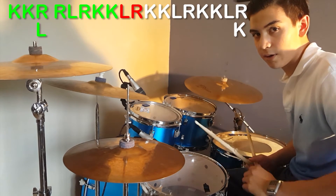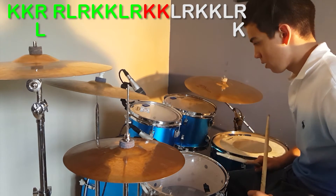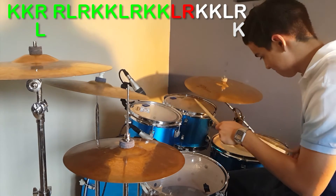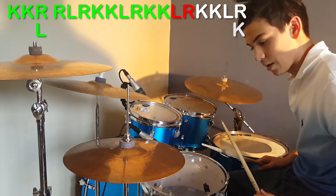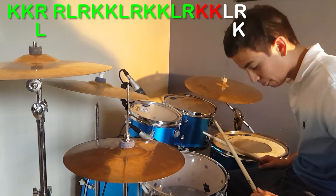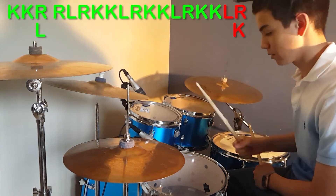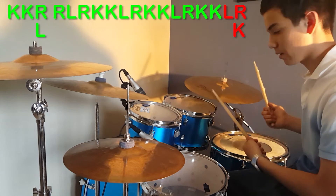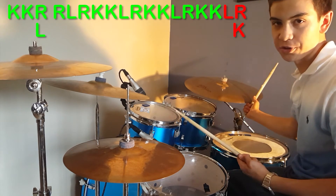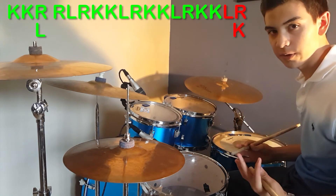And then you're gonna have kick kick again, and then left right again, and then kick kick again, and then left crash. Just make sure you put a kick to it. So the whole fill sounds like this.